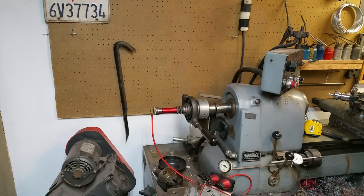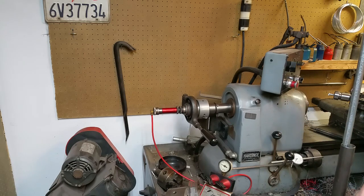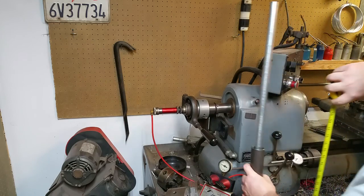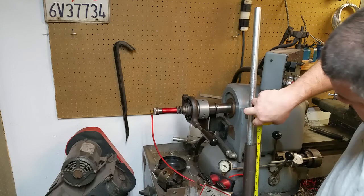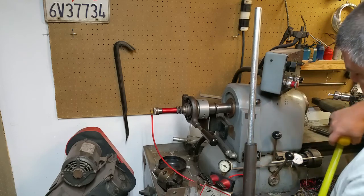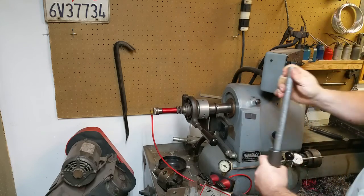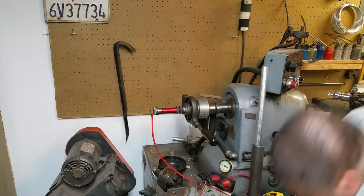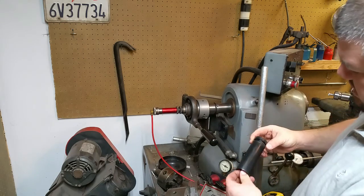This feeder was designed to accommodate three-foot or possibly four-foot lengths of material. It's made for a 16C collet and is 48 inches long, so you could ostensibly put a 48-inch piece of material in there and still have it sticking out the end. Here's the piston I made for that one.